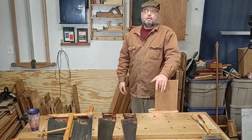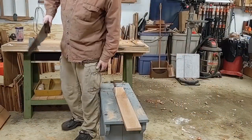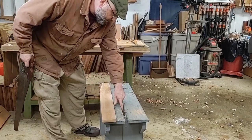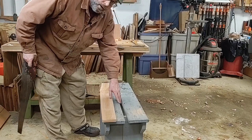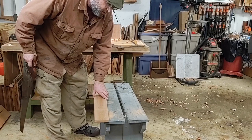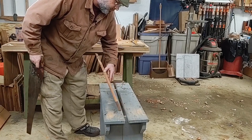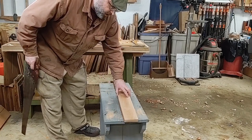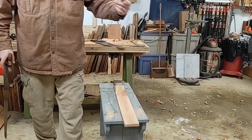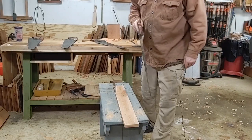I'm going to change the camera and set up on a saw bench. This slot down the middle is actually for ripping, so the wood is supported on both sides. You can hold it with your knee, but I find it better if you center your cut right over that slot. I'm not going to draw a guideline — I'm just going to practice and eyeball it, trying to cut a straight line as best I can.